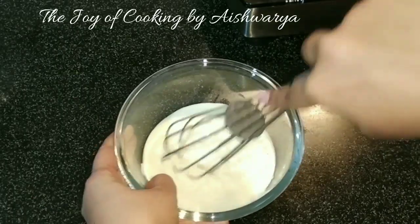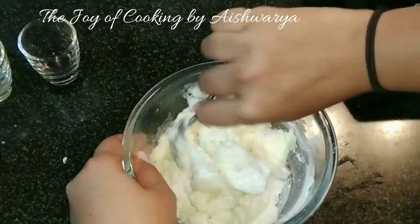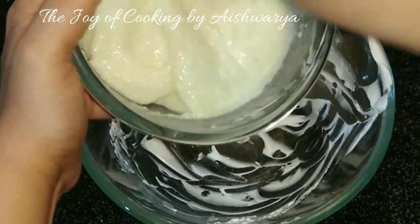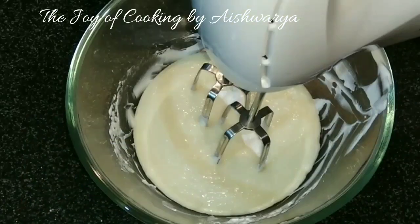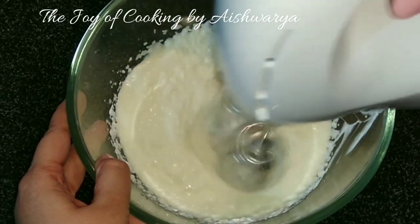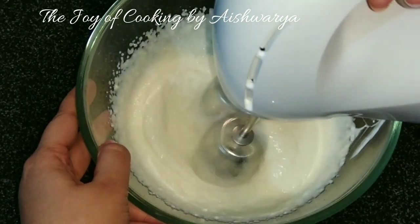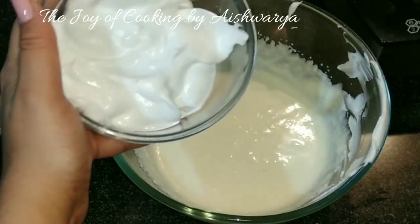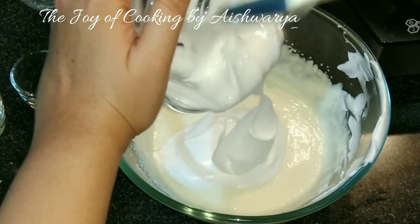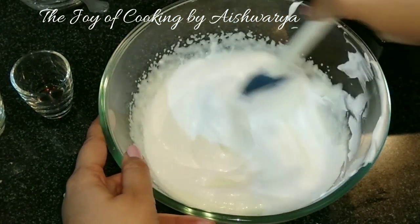Then to the cream cheese — this is 250g of cream cheese — first I will give it a quick whisk, and then add powdered sugar, half cup. Now I have transferred the whipped cream and cream cheese mixture into the bowl and beat it with an electric blender until smooth, then combine the whipped cream into it. Mix it nicely and with a light hand.